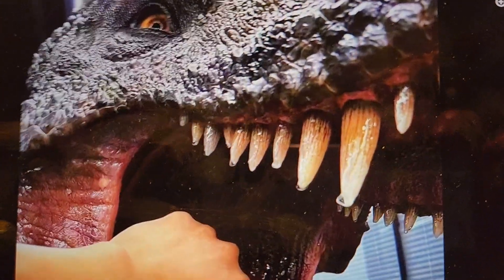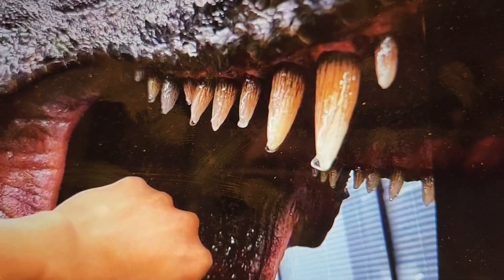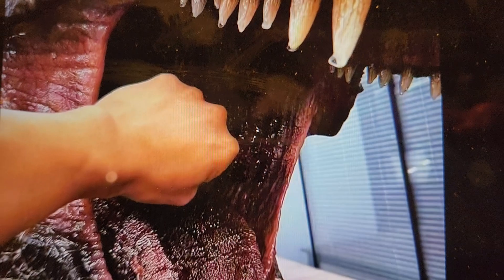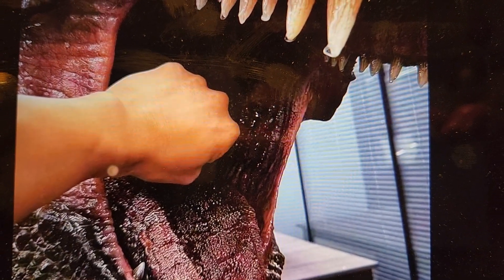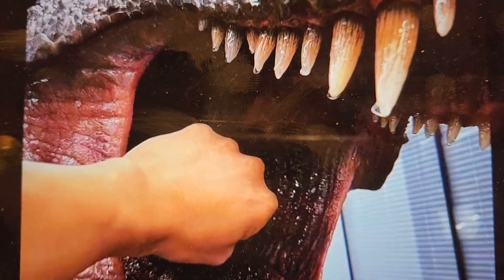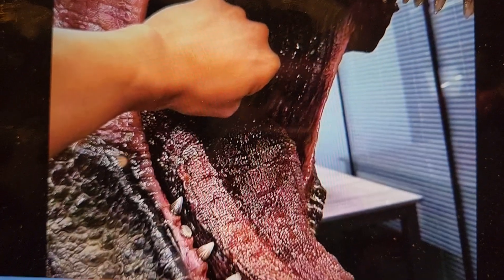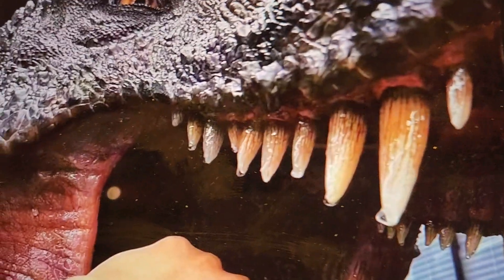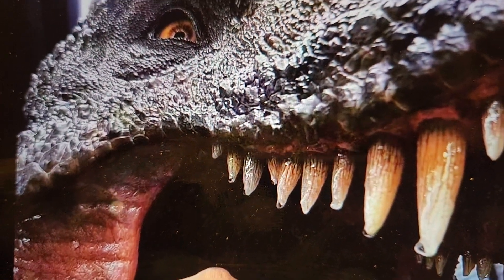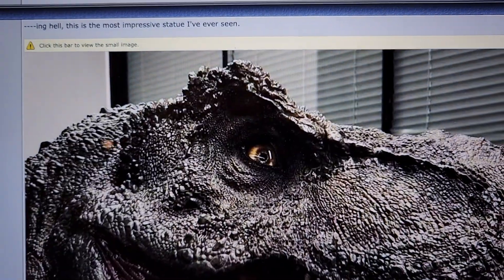This really shows the level of detail — you can see there's like saliva on those teeth, and with the hand in frame this thing is truly massive. The tongue looks really good, the skin texture looks very realistic. The inner mouth part looks great, very glossy. I'm quite confident it's going to be glass eyes, but they look really good in that picture.